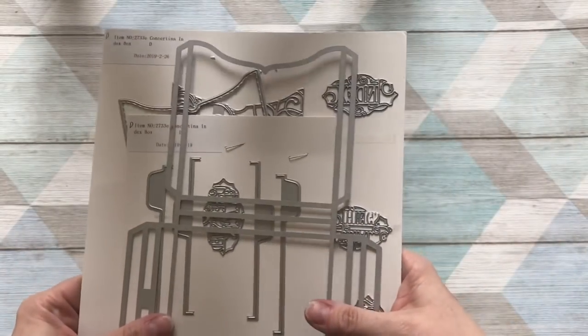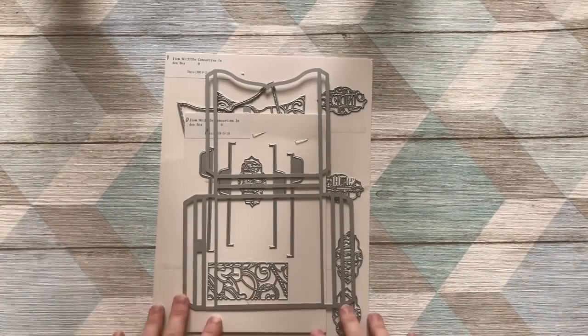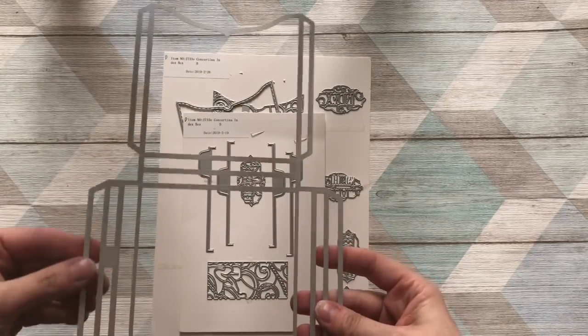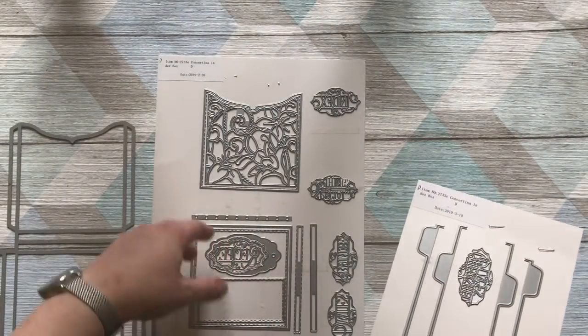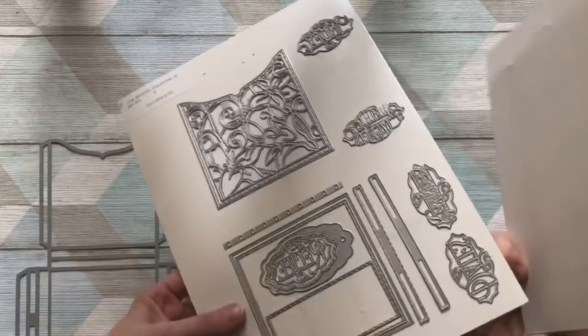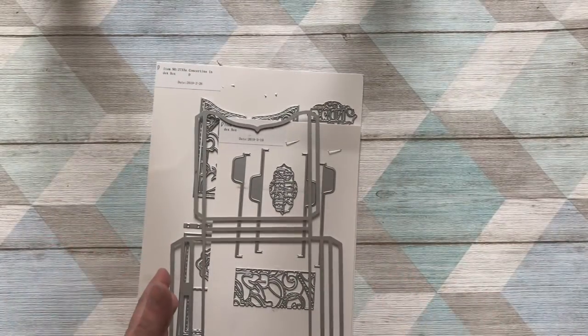Hi everyone, it's Keren Baker and I'm here with another how-to construct video. This time I'm showing you how to construct the new release, which is the concertina index box. When I saw it, I thought accordion folds, and since I do play the accordion, I thought I'd create an accordion with this set. You get the main body die — one per pocket — index tabs, beautiful decorative elements, tabs for the top, and different titles so you can add tags for recipes, special things, memories, and dates.